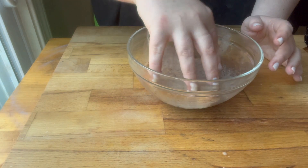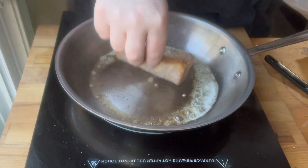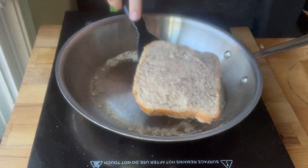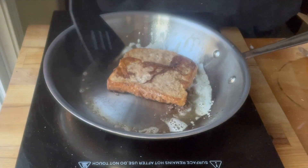I took my slice of bread — I'm using brioche, but you can use any bread that you have, it'll work just fine — and I dipped that in the mixture, then let it sit in there for a few minutes while I got my pan ready.